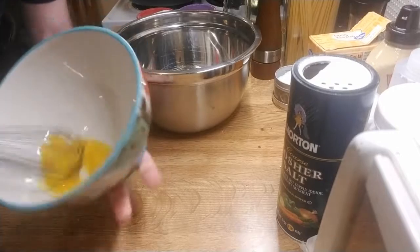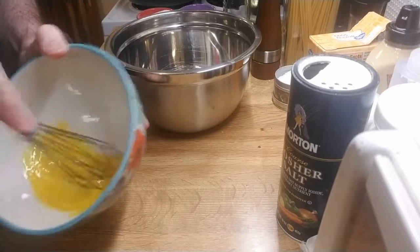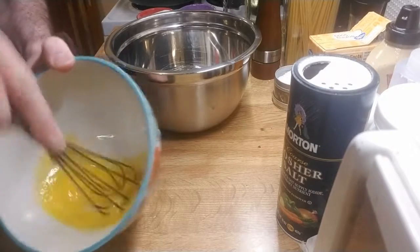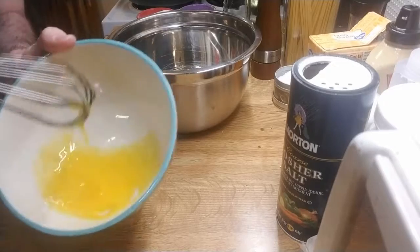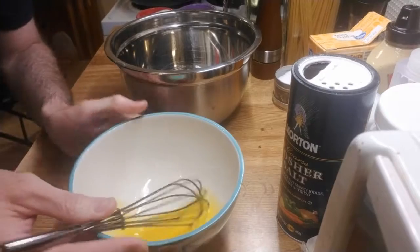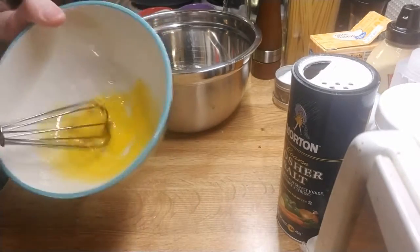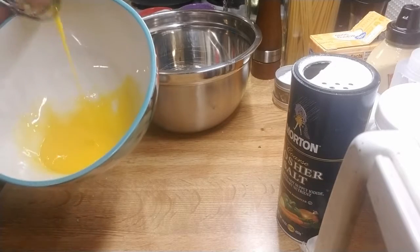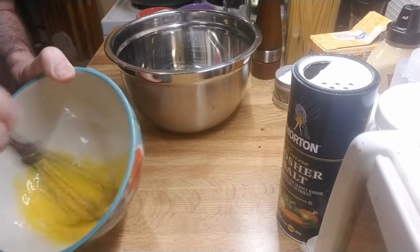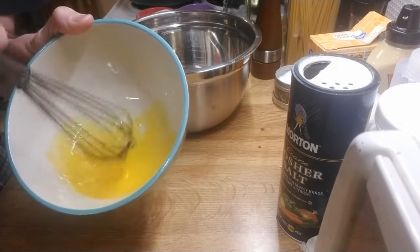It is actually pretty good once you get it mixed up. That's about the right consistency for the yolk mixture. Now if, for example, you were making a sweet soufflé and you put in lemon juice and sugar, and the consistency were different from this, you would either add water or flour to thicken it until you get this kind of gooey, runny yolk consistency.